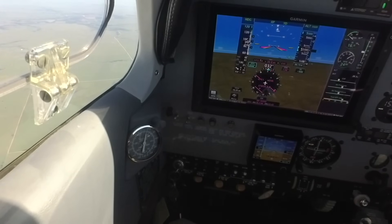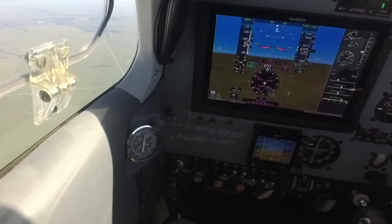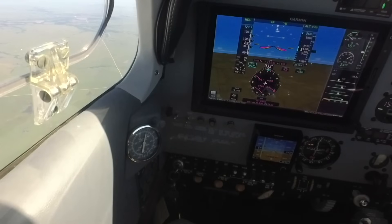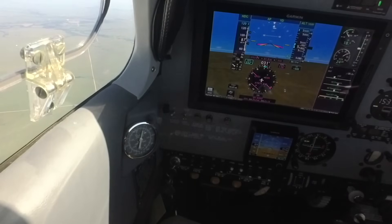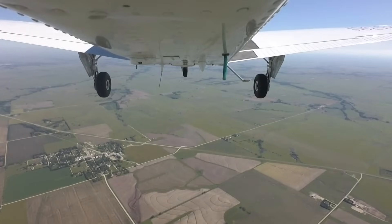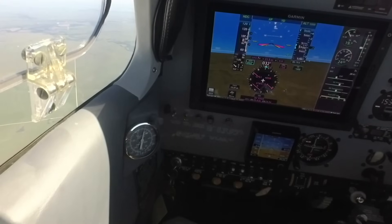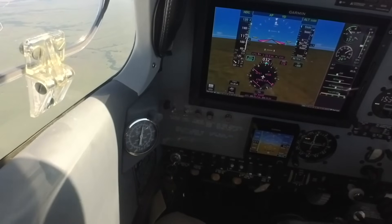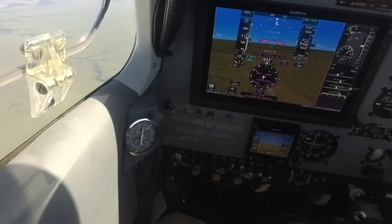The landing gear drag gives us about 32 knots of airspeed loss. So I'm going to advance the power to accelerate back up to 120 knots and retract the landing gear. Gear's coming up — gear up, no in-transit. I'm going to start at the same indicated airspeed so the same conditions for the test apply.